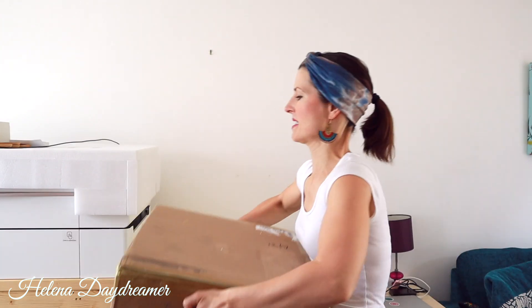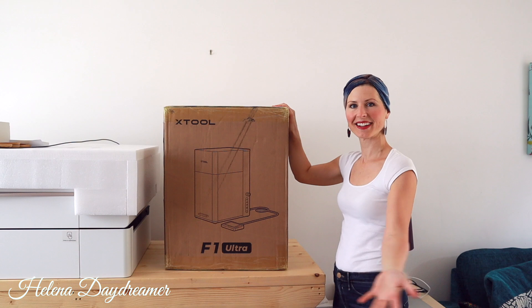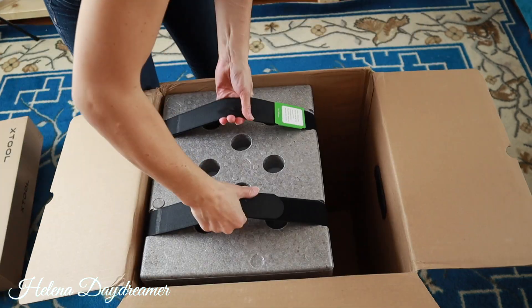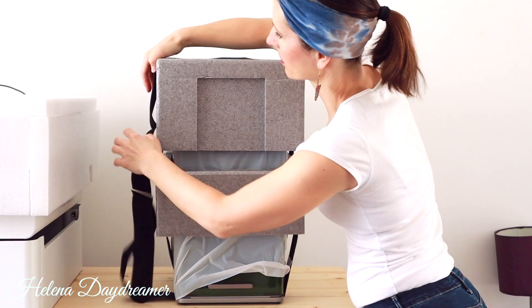I am so excited right now. Are you ready? I can't tell you how excited I was to receive the X-Tool F1 Ultra. Thank you so much X-Tool for sending me this machine and giving me the opportunity to test it.